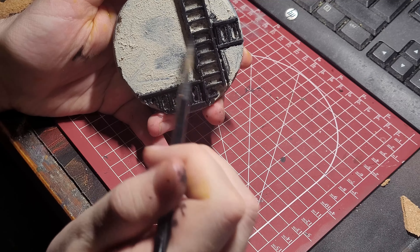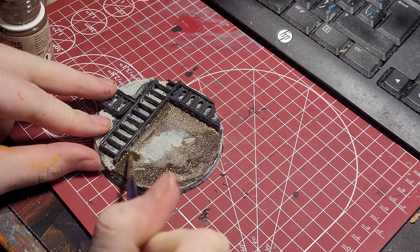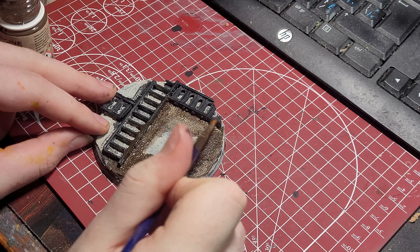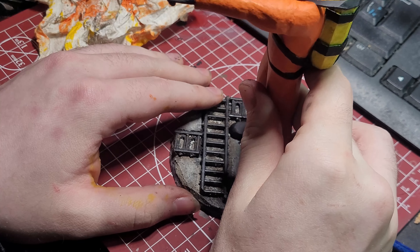Moving on to the ladders, I use a simple drybrush of gunmetal gray from Vallejo Model Color. And lastly, I use AK Engine Grime and Ammo Wash as the last paint to shade the whole base. I glue the model using AK Black Widow superglue and we're done.